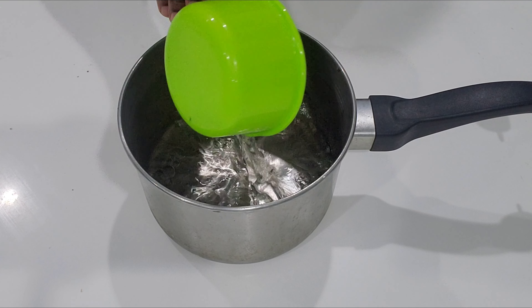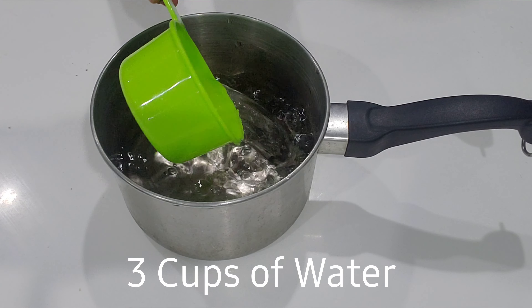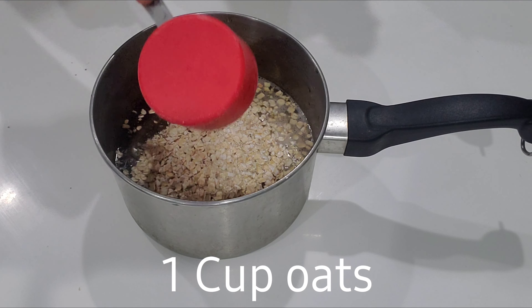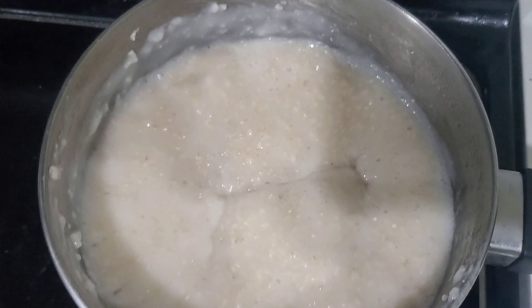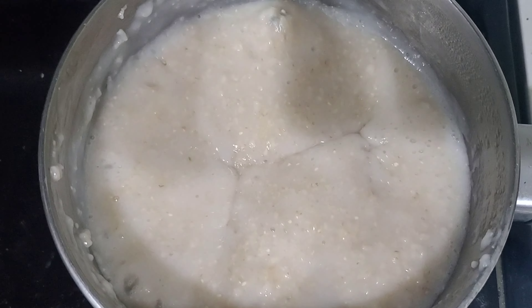A few hours later — I'm just going to add three cups of water into my pot, then add one cup of oats. I'm going to mix it and put it on the fire to just overcook the oats. When your mixture looks like that, it's ready.